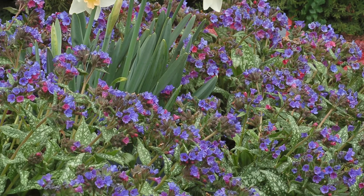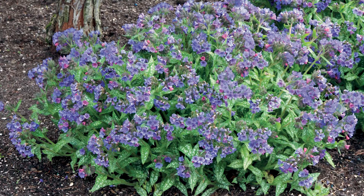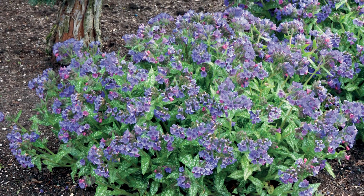Plant in drifts in well-drained soil. Cut back once or twice a year and then divide the clumps every 3 to 4 years to encourage healthy plants.